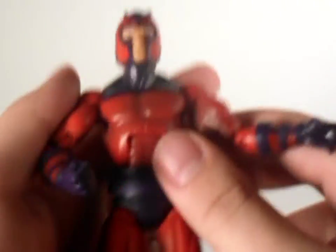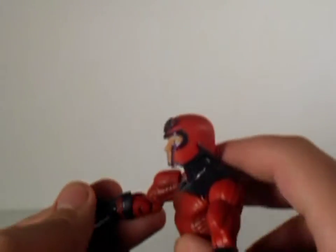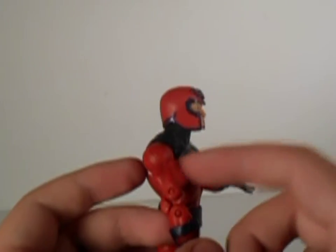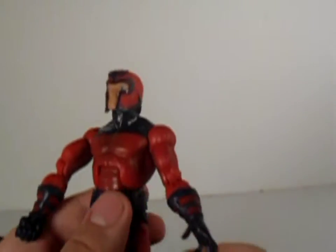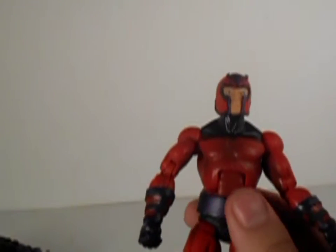This is actually weird looking — one arm looks really weird. Is that deformed or is that how they actually made it? Both arms look weird. The belt does move on this figure, and it's nicely painted purple, like the whole figure.